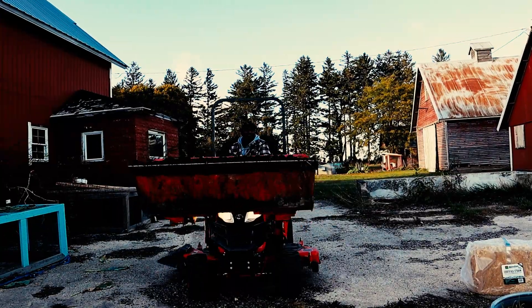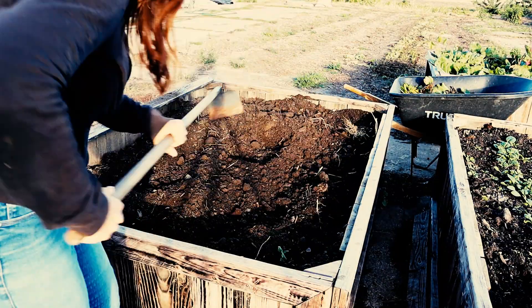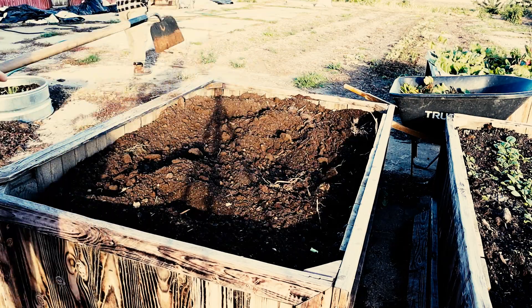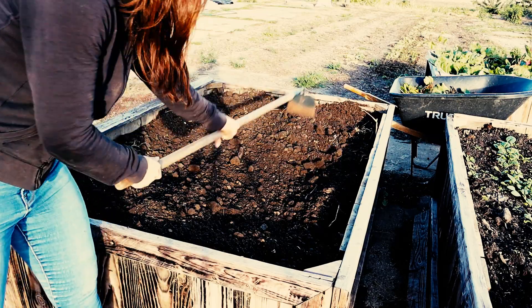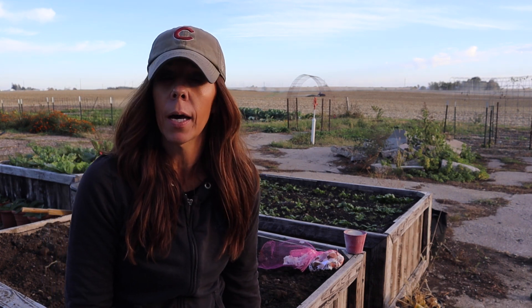This bed that we're putting the garlic in — Ryan actually made it. We made three beds, and next season we're going to try to add three more to give us added growing space. To prep our beds, at the lower base we have some mulch, then we added topsoil, and then we recently added some compost.